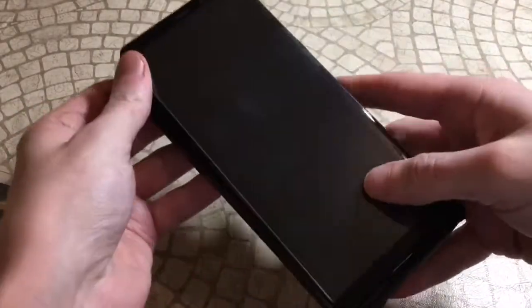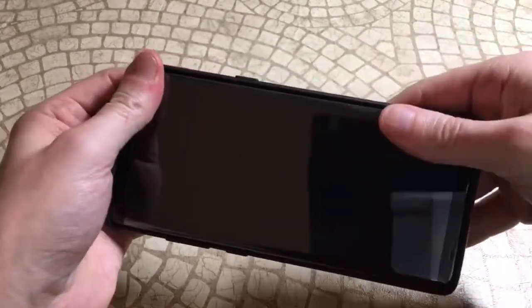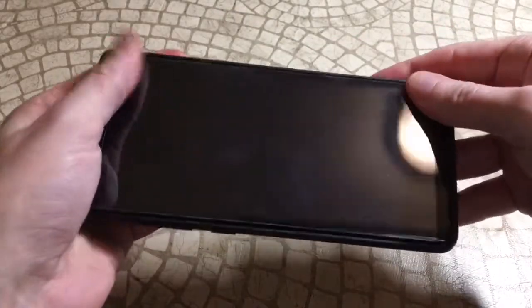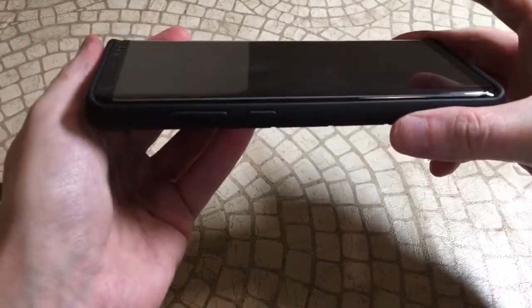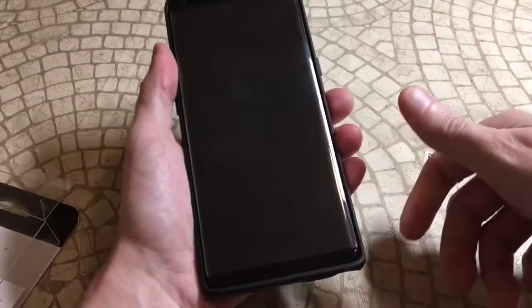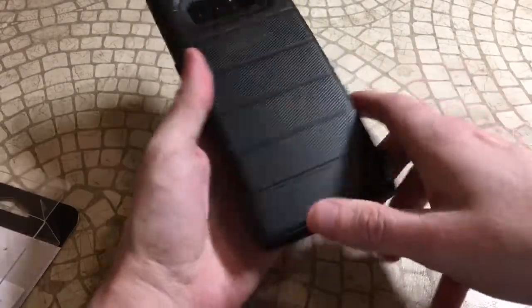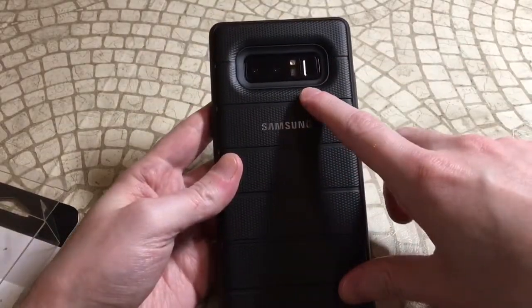Let's go ahead and pop it on and see what we've got. This is a little different than what I've seen from Samsung in the past. I can tell you right off the bat it's definitely going to add some more bulk, though not as much as I thought — it does add a little bit of bulk and you can tell it's more of a rugged look.